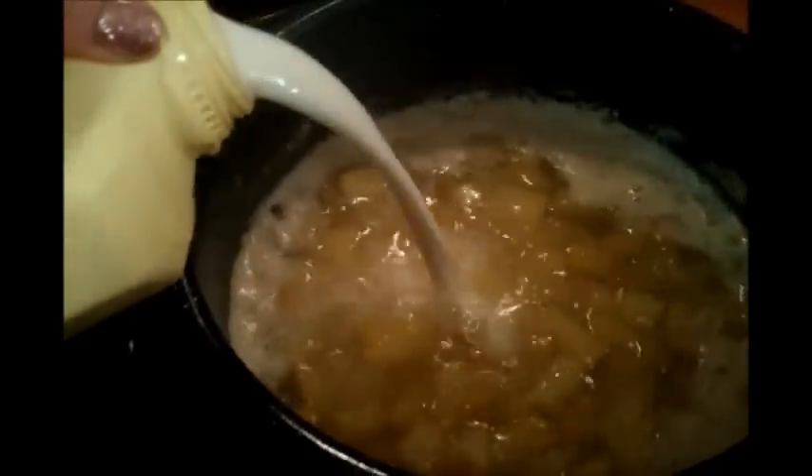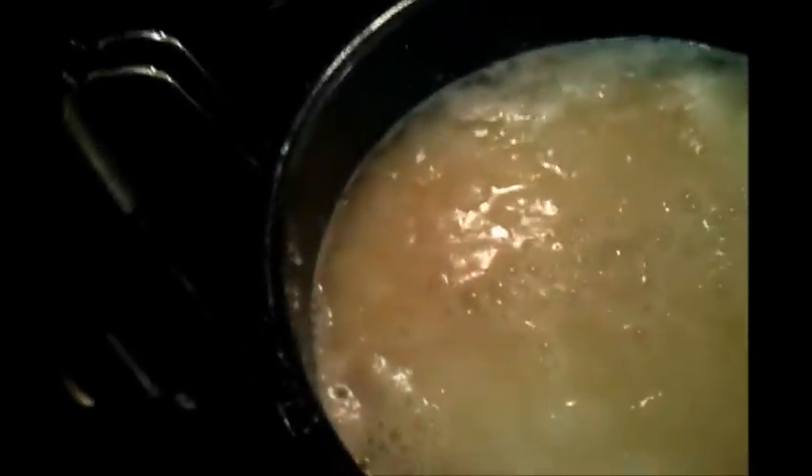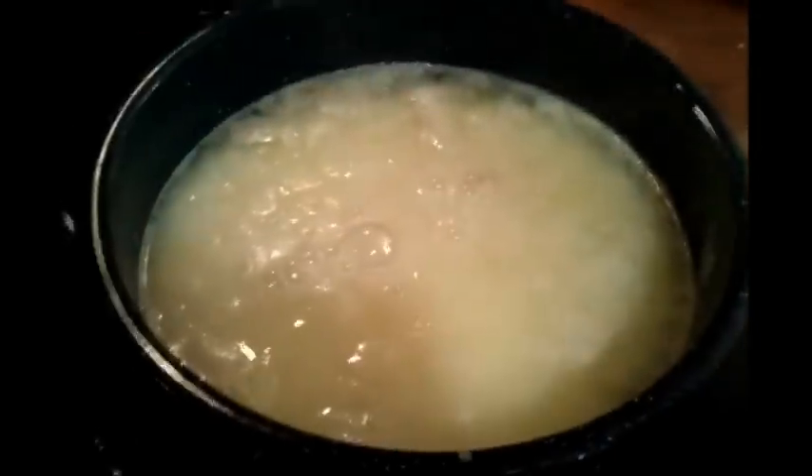It's boiling now — a soft boil — and the potatoes are tender but not mushy. I'm going to turn down the heat and add the milk. Sorry about the steam. There's no precise measurement; I like to add quite a bit — I use almost a half gallon. Then I'll take a big wooden spoon and stir it up.